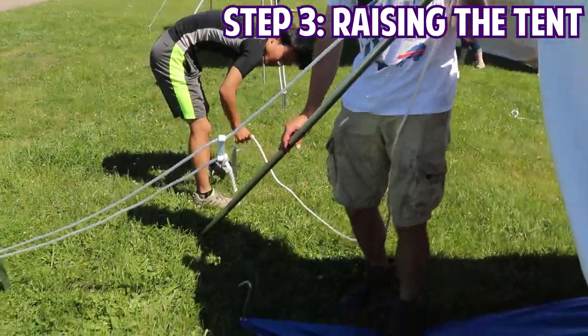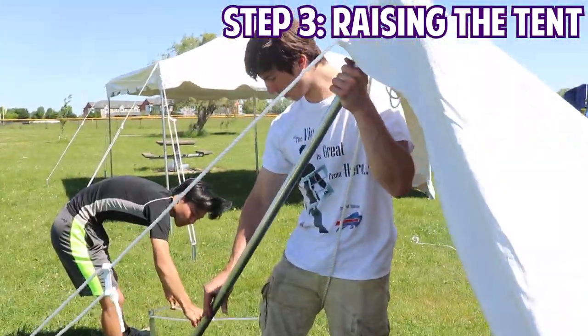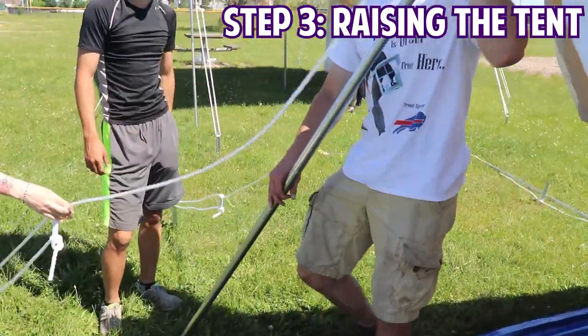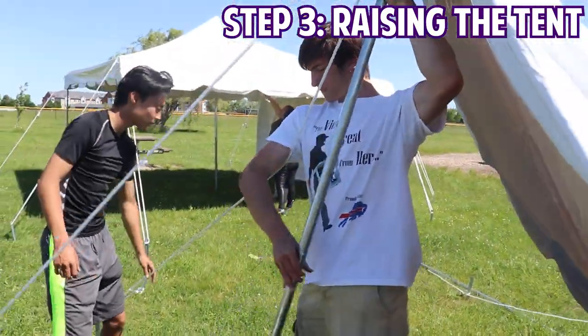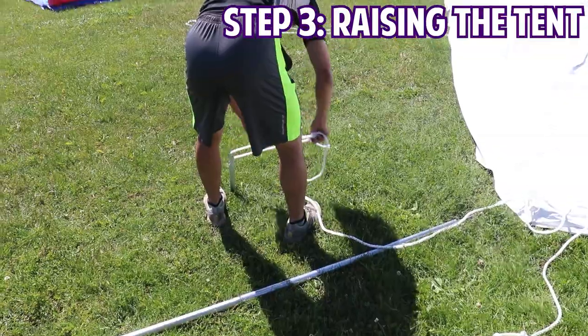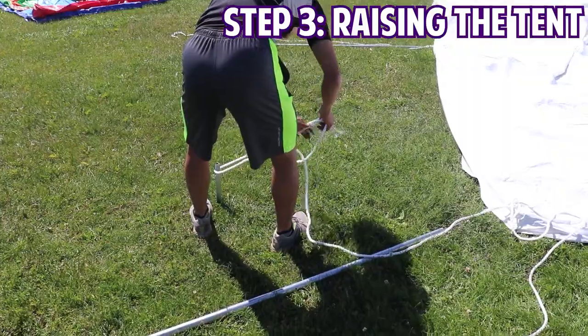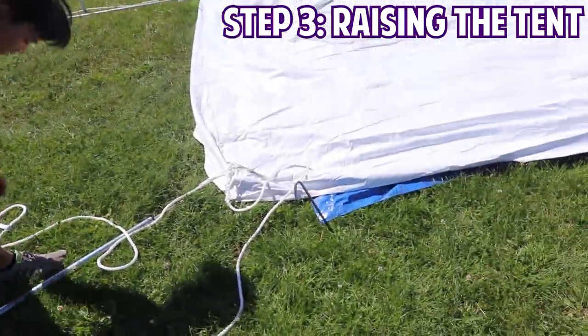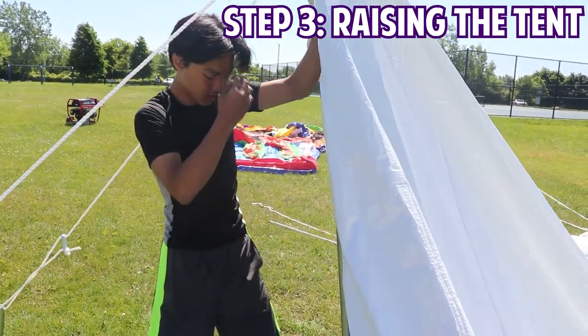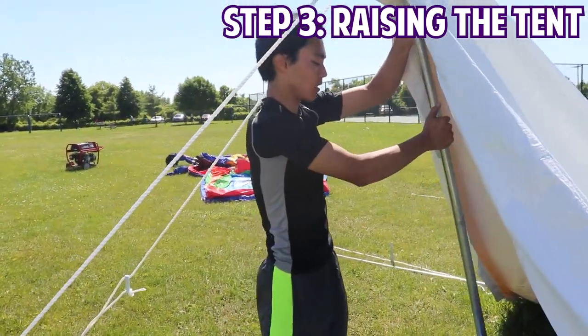Make sure you're leaving enough slack on your ropes when you're tethering to the stakes, as you're going to have to adjust the legs again once all the pulls are in place. He'll loosely tether the ropes around the stakes and then lift the leg up, leaving enough slack on the ropes to ensure he can stand and move the tent leg around for now.